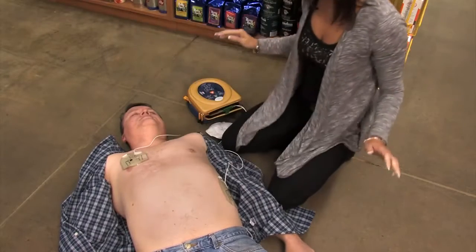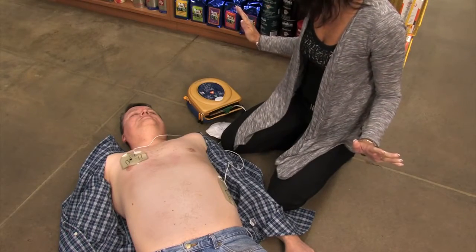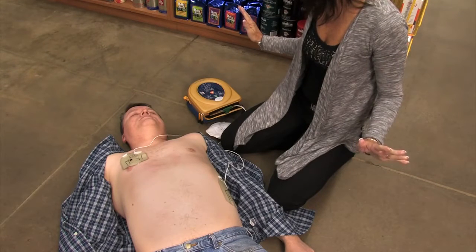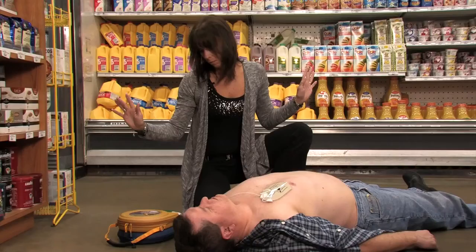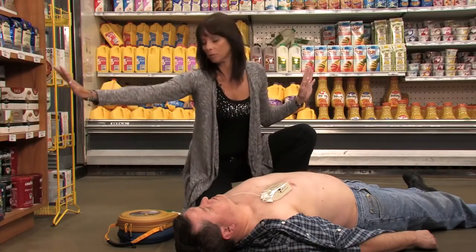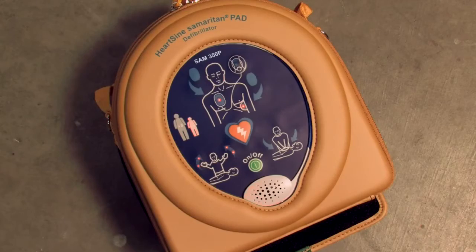Stop CPR. Assessing heart rhythm. Do not touch the patient. Stand clear of patient. Shock advised. Stand clear of patient. Press the orange shock button now. Shock delivered.